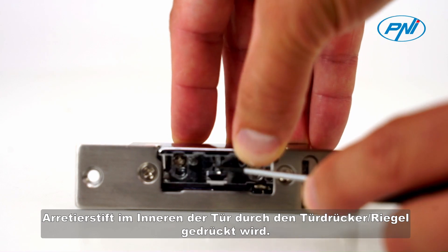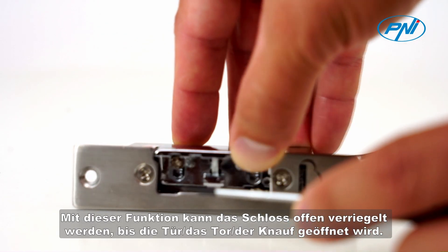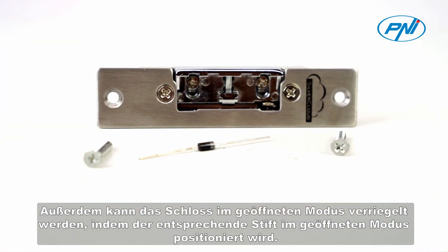This function allows the lock to be locked open until the door or gate knob is opened. Also, the lock can be locked in open mode by positioning the dedicated pin in open mode.